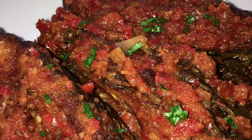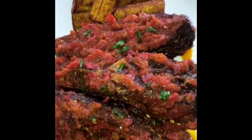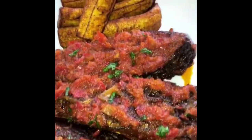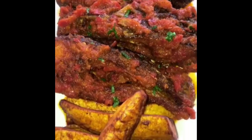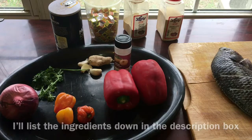Hello everyone, welcome back to my channel! Today we're going to be making this amazing mouth-watering tasty peppered fish. Just look at how delicious that looks — this didn't even take long to make but it tasted so so good, and I'm so excited to share this recipe with you guys.